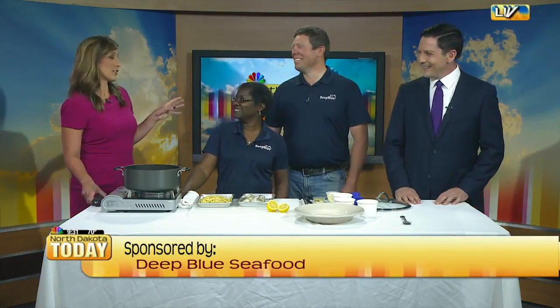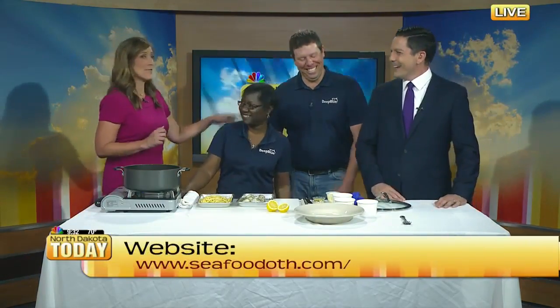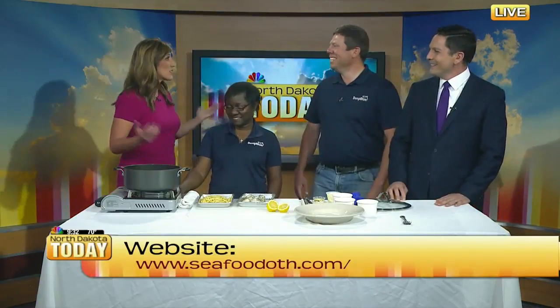Welcome back. We are diving right in this morning with the owners of Deep Blue Seafood, John and Bea Midleiter. Where's your wife?